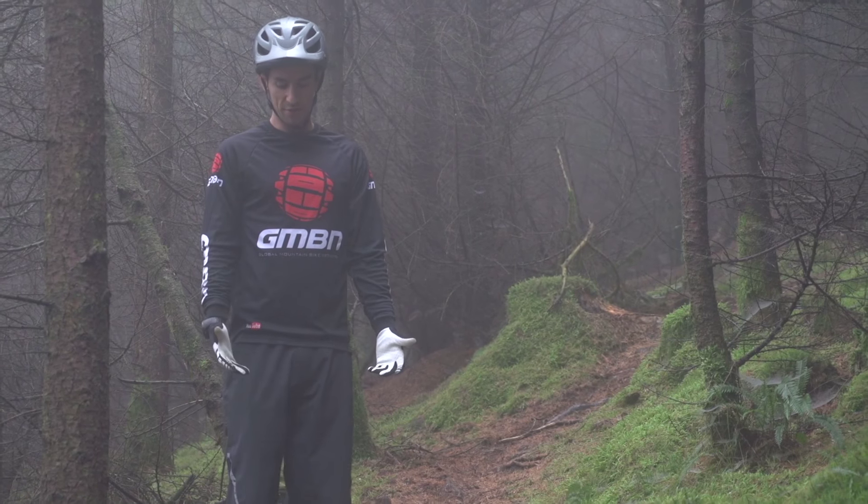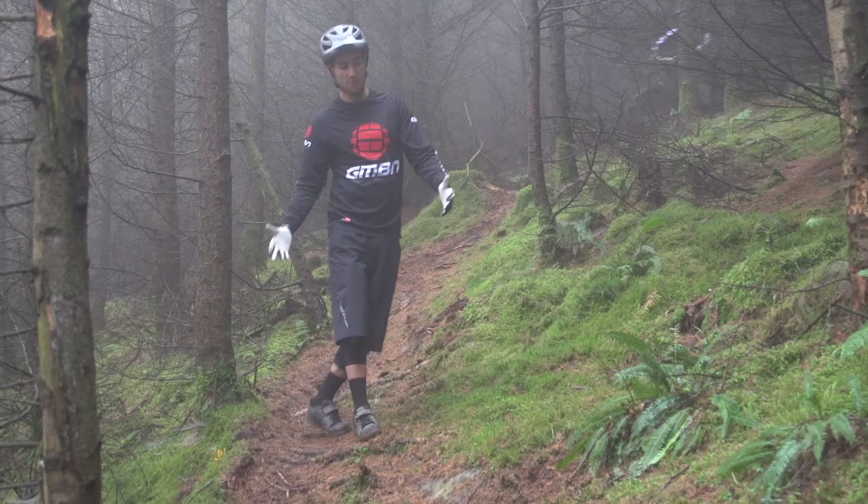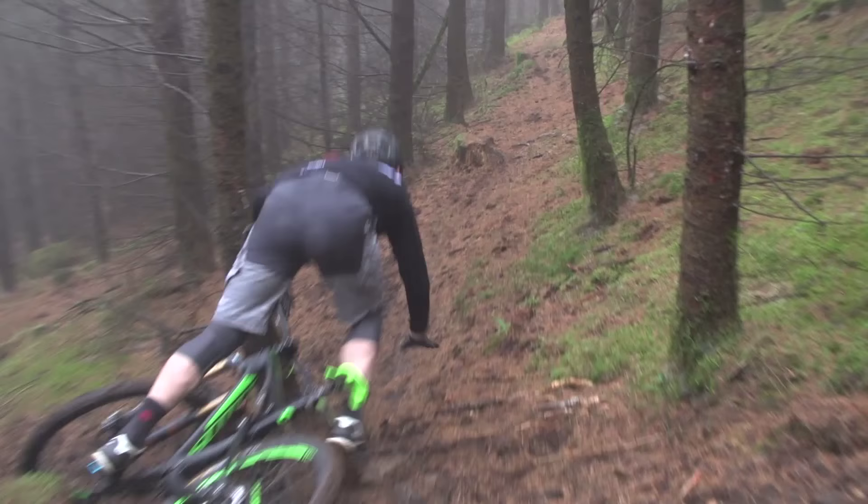Off-camber routes are one of the trickiest obstacles you're going to find on a mountain bike. Not only is the ground falling away from you, but these routes have got zero grip. So there's a few skills that are going to help you out and a certain mental approach.